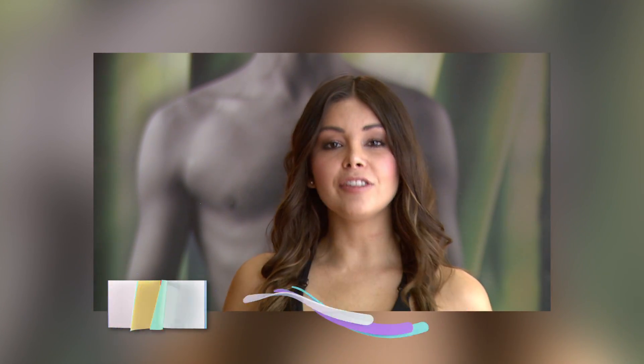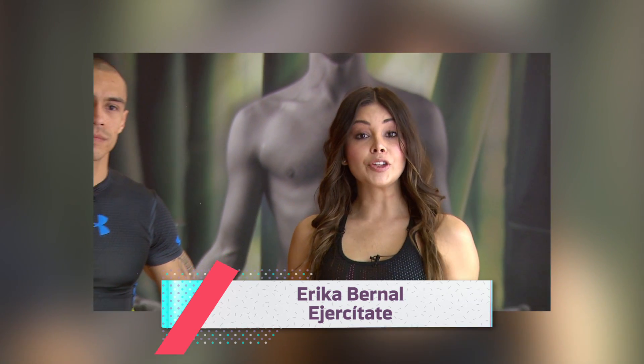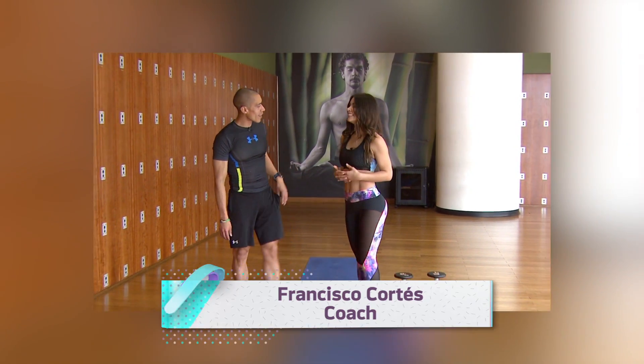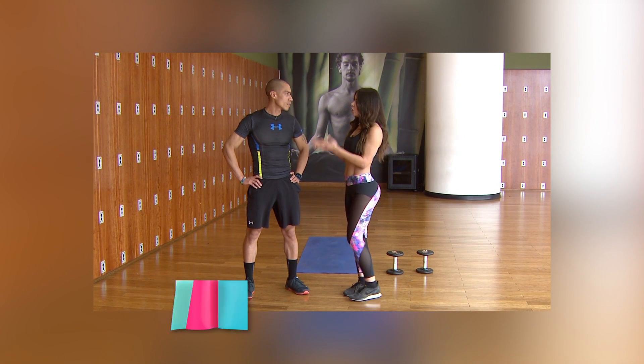Hola amigos de Tu Casa TV, soy Erika Bernal, bienvenidos a Ejercítate. Nos encontramos hoy en Energy Fitness y nos acompaña el coach Francisco Cortés. Hola Francisco, ¿qué tal? Hola Erika, bienvenida. Él nos va a ayudar con la rutina del día de hoy. Francisco, ¿en qué consiste?